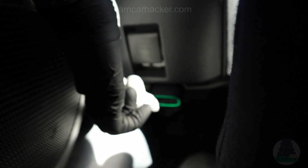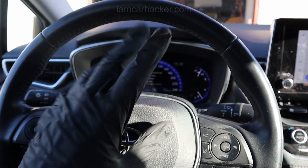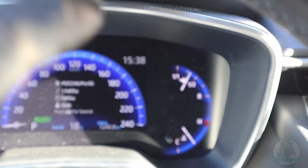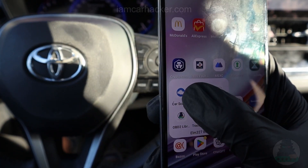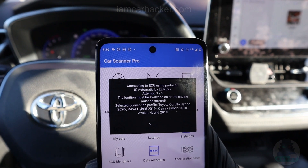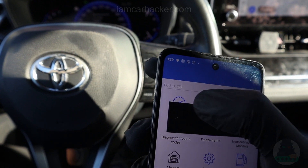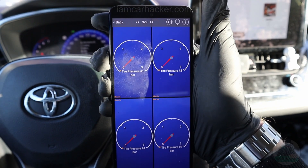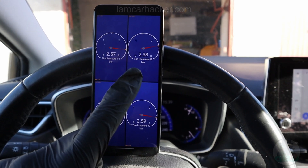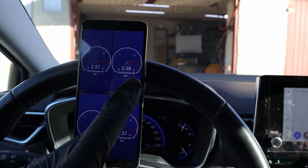This OBD adapter comes with a sleep function, so I always leave it in the car — I don't need to take it out and it will not drain my battery. Then, once I get my TPMS light, I will just open the Car Scanner app, hit connect, open my dashboard, and just like that I have my tire pressure monitoring system with all four tires laid out exactly like my wheels.